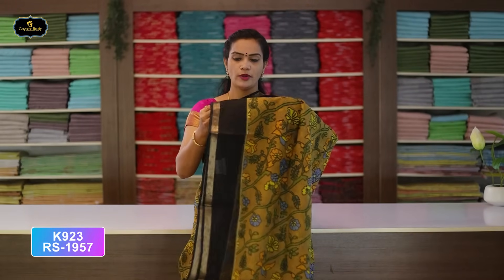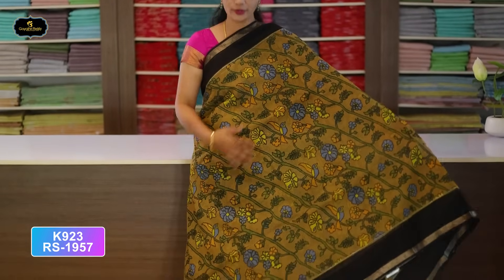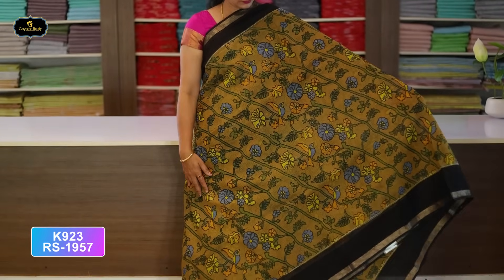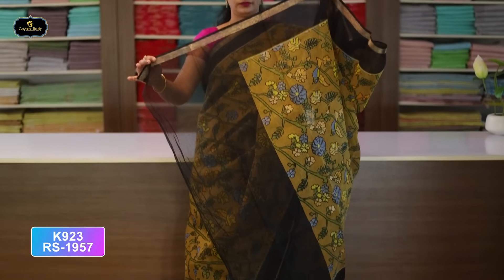Saree No. 11: Black and Brown color combination. Borders — kinder border 5 inches, pine border 4 inches. All over saree, block print, flower creeper design. Pallu — single layer. With contrast color blouse, cost after discount Rs. 957.